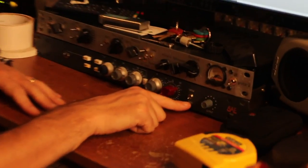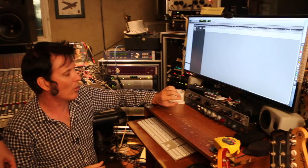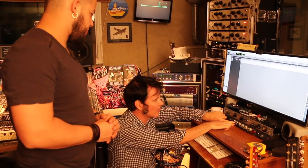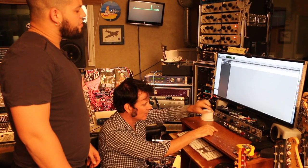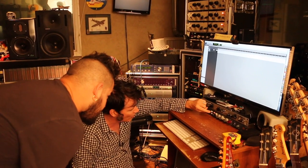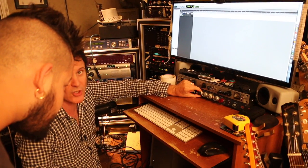This also has an impedance switch. I want to switch to 300 - there's a bit more oomph in the signal. Back to 1200. I like the 300. On this pre we have Phantom power, so the 48 volts is driving the small diaphragm condenser. And then if we insert the EQ here, you can see we've got a high pass - that's off. I can go to 45.